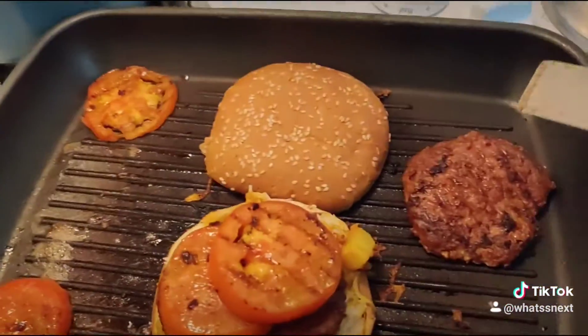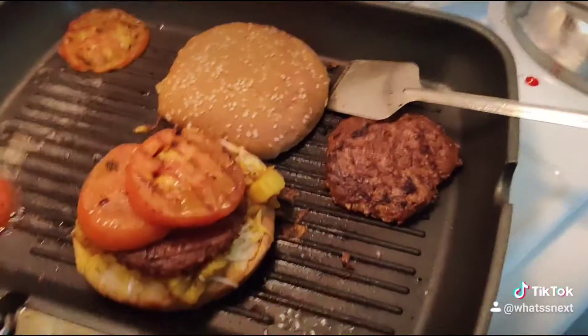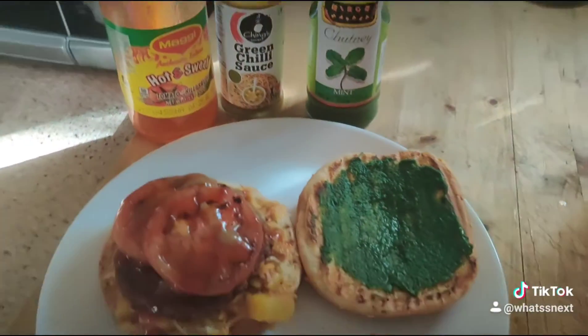I'm going to put some sauce — some green sauce, green chutney. That's it. Added some sauce and I think it's ready.